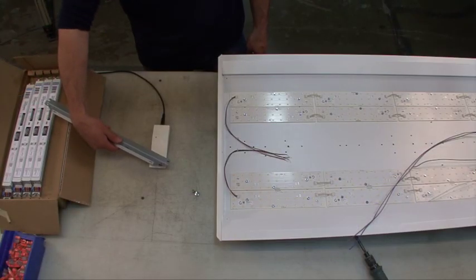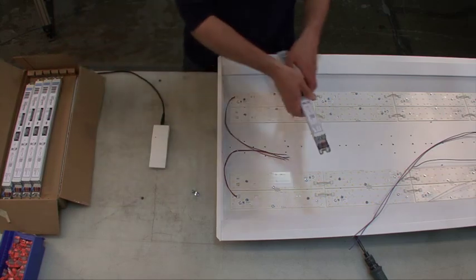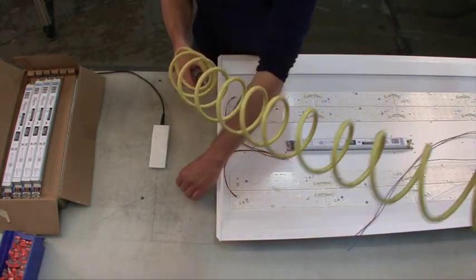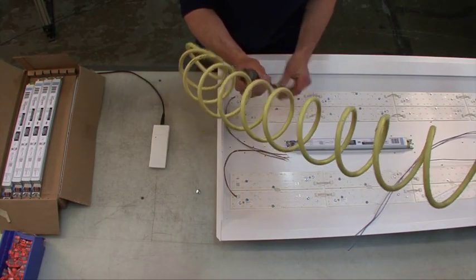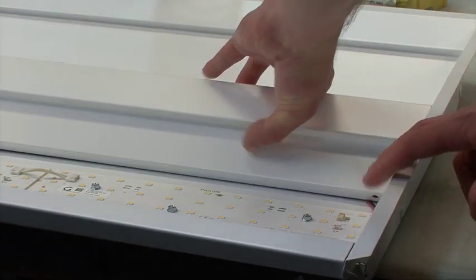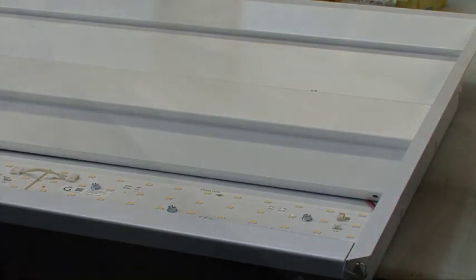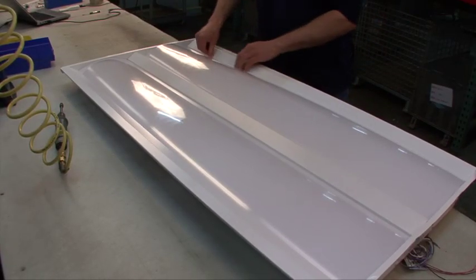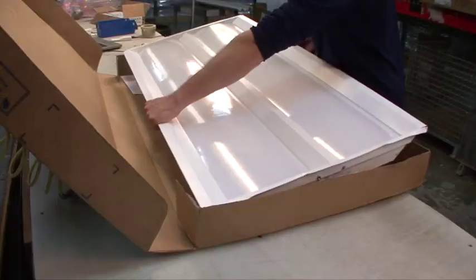When successfully programmed, the driver can be installed into the fixture. Drivers can also be reprogrammed after they're already in a fixture. When an order comes in, open the fixture and reprogram it by touching the programmer to the proper place on the driver. After programming confirmation, close the fixture and you are now ready to ship.